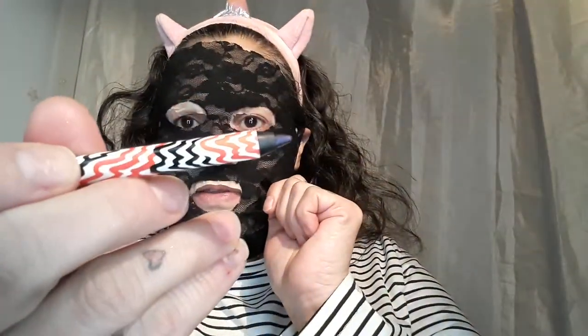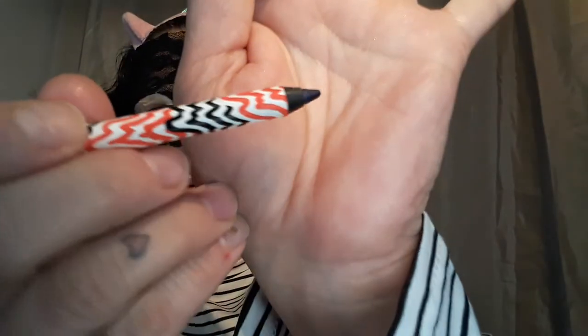Then I have a Smashbox eyeliner in a deep plum color — it looks black but it's a dark blueish purple, which is great because everyone already has a black one. A nice plum under the eye, tight-line your upper eye, and I don't like to put anything in the inner corner unless it's nude because it keeps the eye open and looks romantic. So far we have a lip gloss, a lip crayon, an eyeliner, and a hand cream.